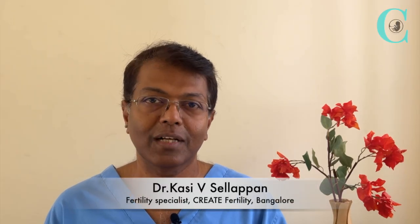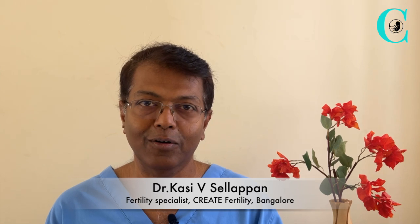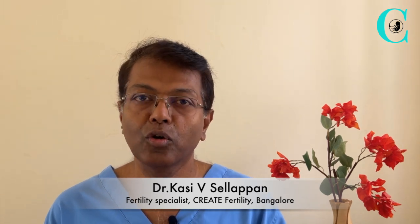Hello everyone, my name is Dr. Kasi Salapan. I'm a fertility specialist at Create Fertility in Bangalore. In this video, I'm going to talk about how to get your LomoCare low molecular weight heparin pen prepared and ready for injection.